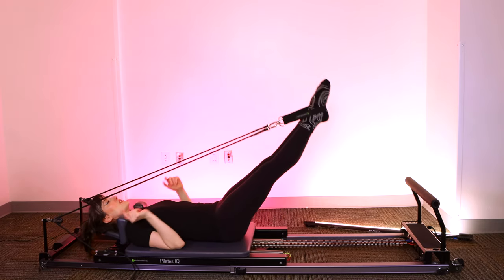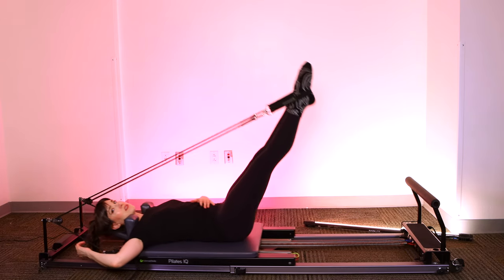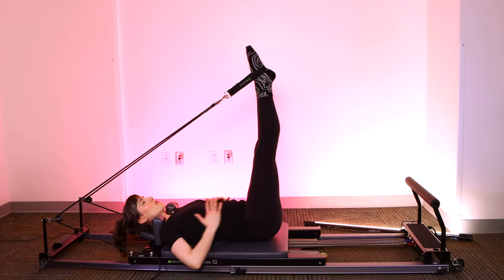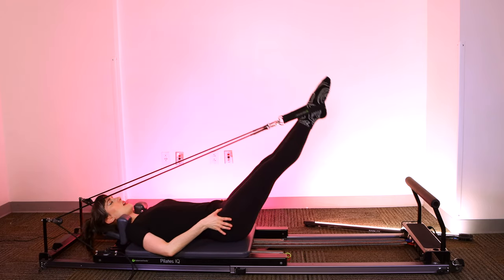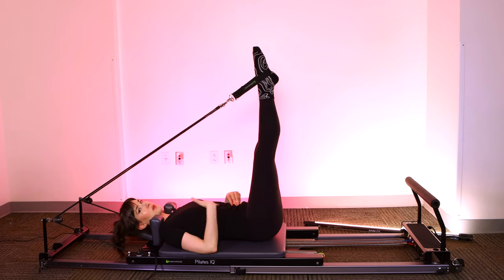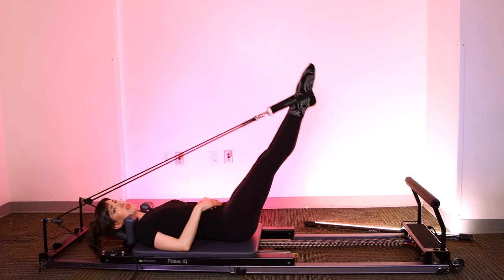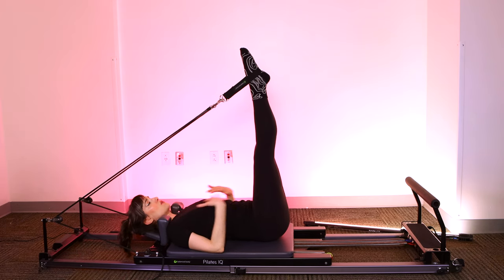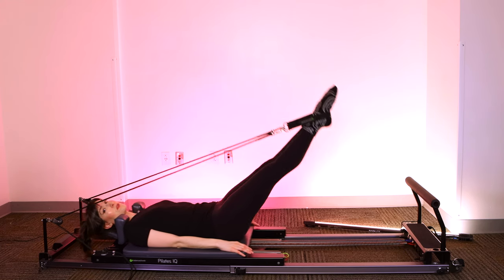Everything in your torso should stay stable as the legs lower and lift. I like to always say the legs are a movie — those are moving around, we see a lot of movement there. The torso, the head, neck and arms — those are all a still picture.